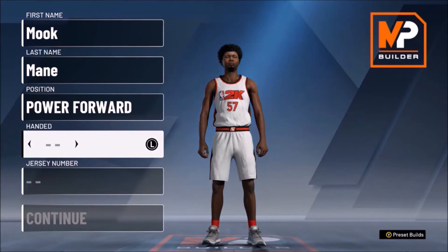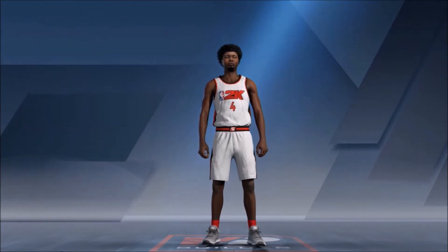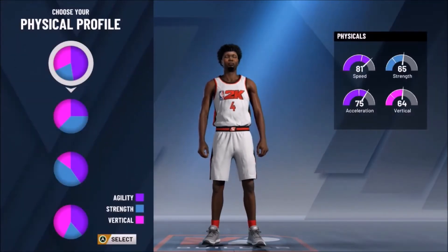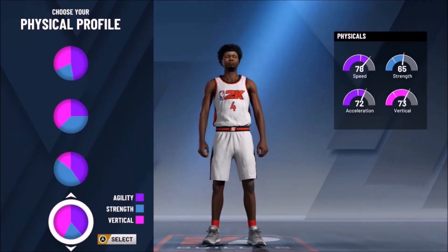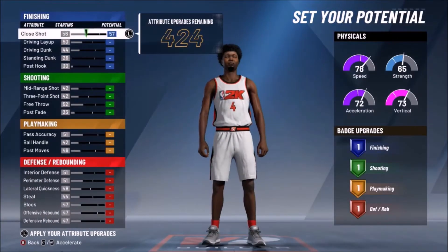To make this build, you want to make him a power forward, of course. Give him any number and name you want. The pie chart you want to use is the red and yellow pie chart — that's going to give you the Hall of Fame playmaking badges as well as the Hall of Fame defensive badges. For the physicals, use the agility and vertical pie chart. This pie chart is going to give us that 80-plus speed and 80-plus vertical. Right now it's only 78 and 73, but when we're done making this build, those will go up.